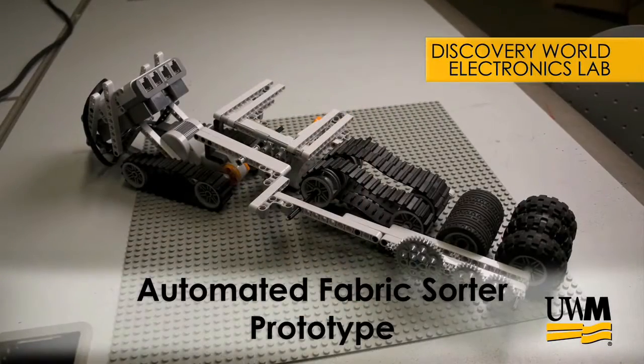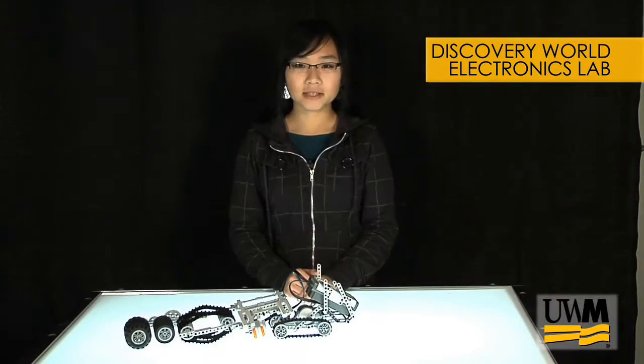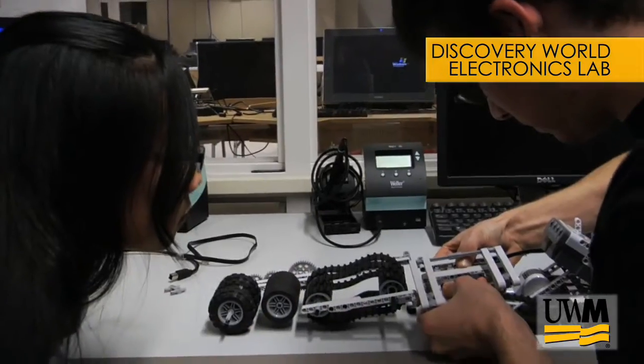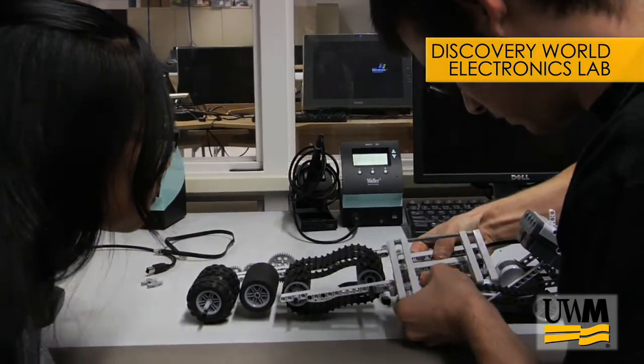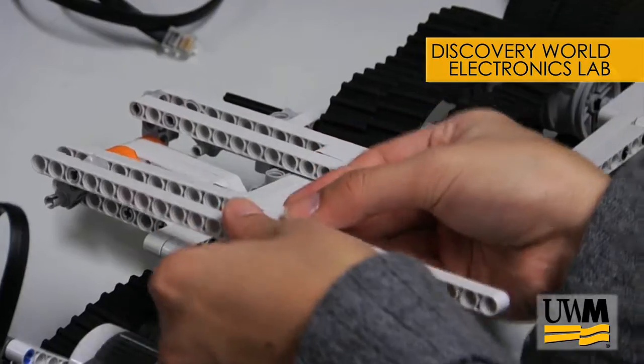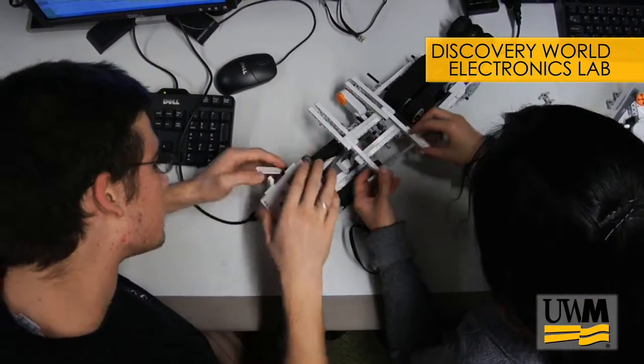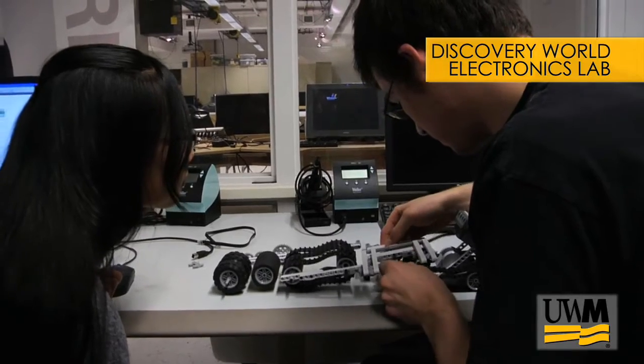Hi, I'm Bai Zhang, and today I'll be talking about how we created our Lego robot to pick up fabric. We worked as a team for several days on creating a robot. We originally planned to create a robot that would pick up fabric and discard it depending on the size — whether we wanted it or not.